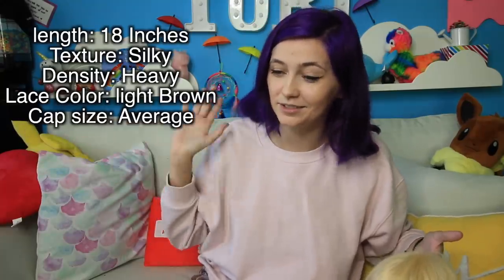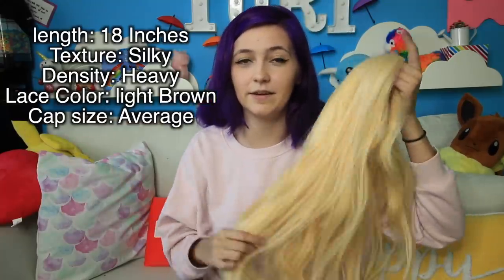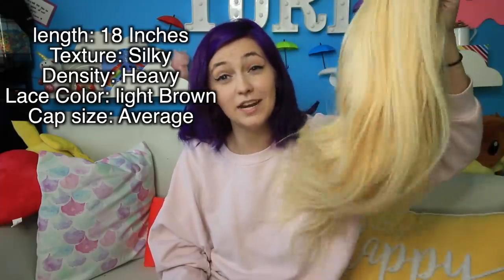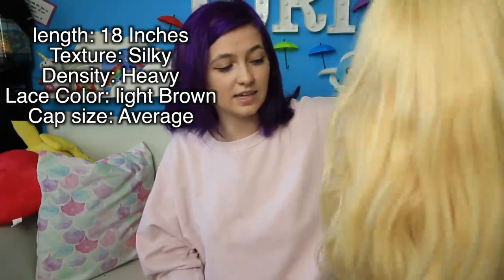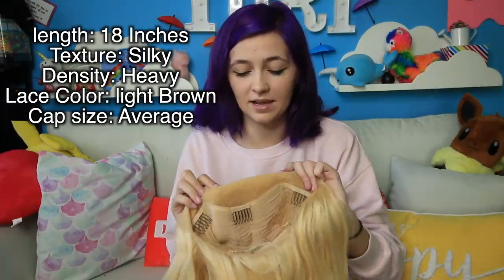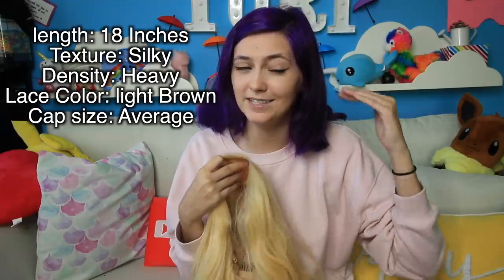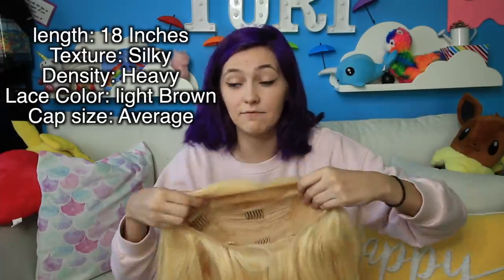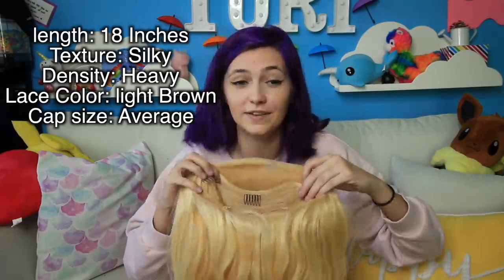I will also be inserting all of the hair stats here. This wig is about 18 inches. This is their straight wig and their heavy density hair, so it's pretty thick. Their lace color is light brown because I thought it would kind of go the best with my skin tone, and also I thought it would help cover up the dark purple that I do have. The cap size is average and it actually fits me really well.